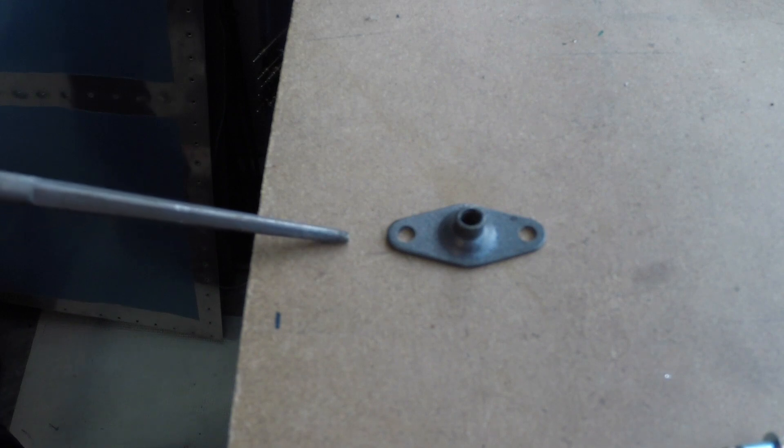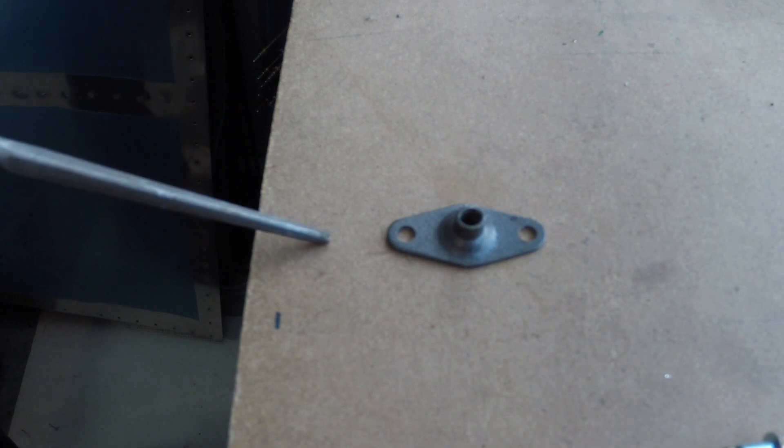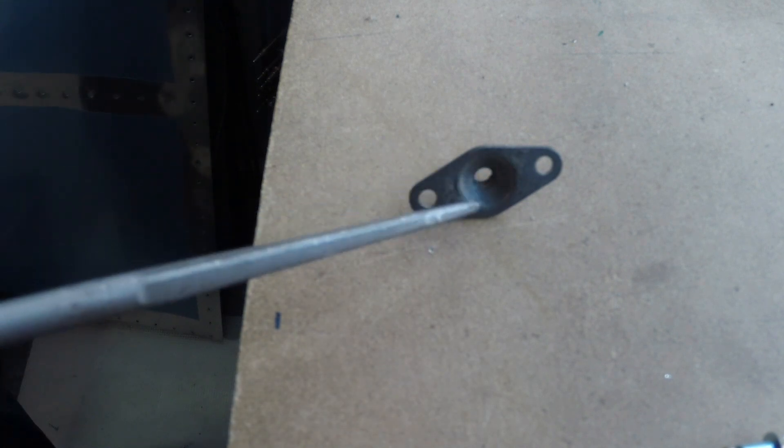This is the nut plate that is being used for the trim tab servo cover plate area. It's for a number six screw. I'm just waiting for my number six dimple die to come in from Cleveland Tools, and I don't quite have it yet.